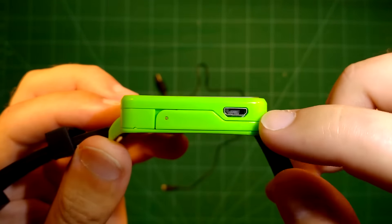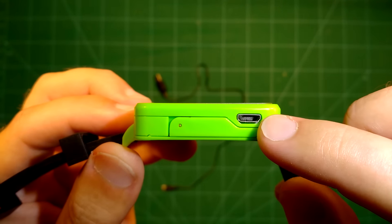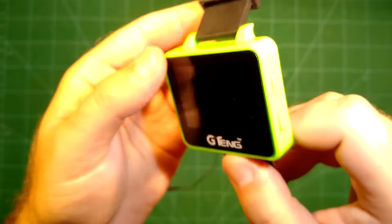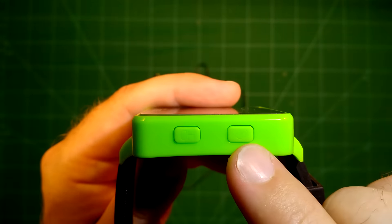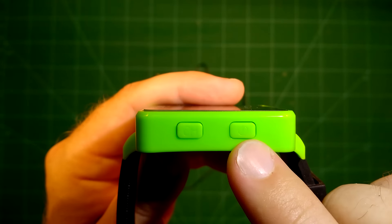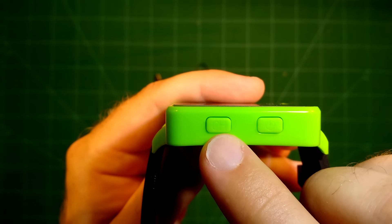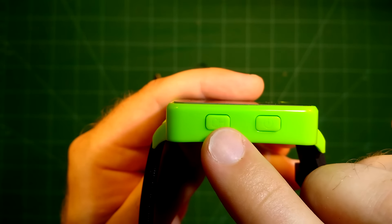It also shows if it's getting charged or not. Here we have a USB charge port and a little antenna which we can clip out. On the other side we have the channel button and the power button. Short press the channel button to change the channel and long press it to change the band. It's as easy as that.